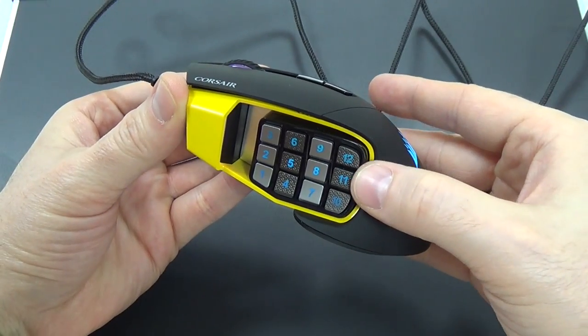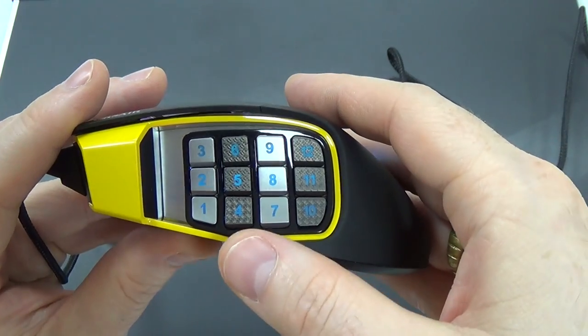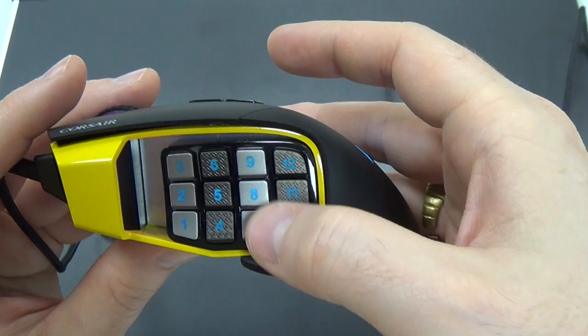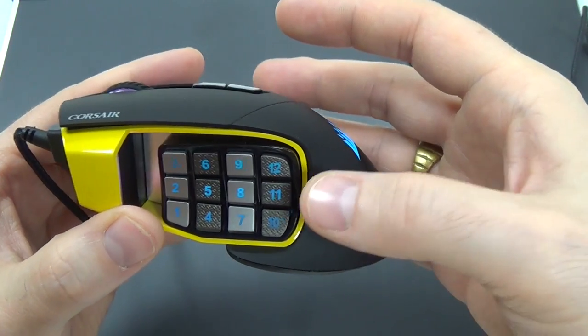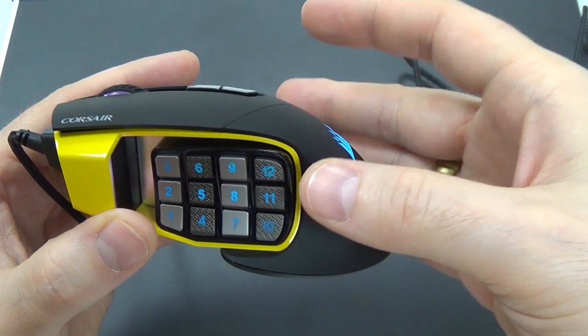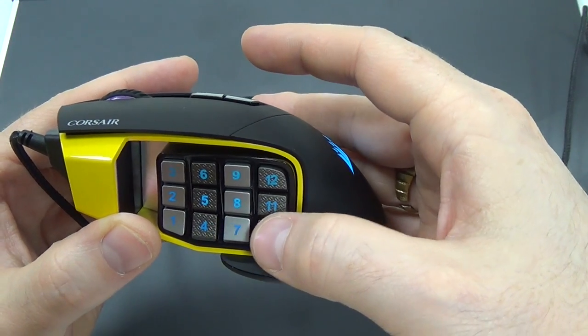Now that I have it locked, it will not slide forward — it is stuck in place just like it's supposed to be. As for the number pad, it goes from 1 through 12, providing an amazing 12 buttons for your left thumb, which is going to give you a lot of options in games, especially MMOs and MOBAs, where you have a lot of different spells to cast and abilities. But this could also benefit you in other more complex games as well.